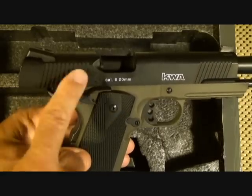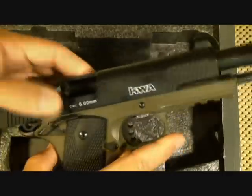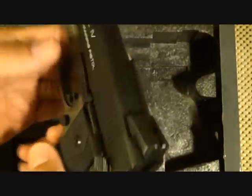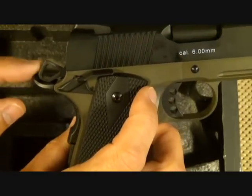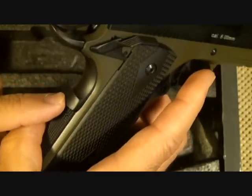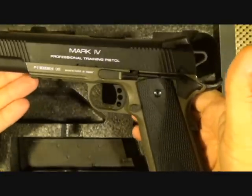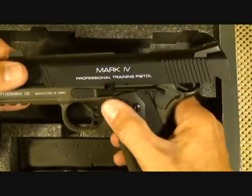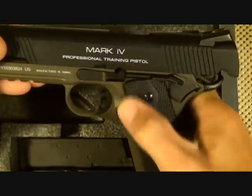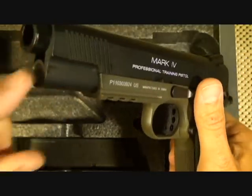It has serrations on the rear of the slide, and also serrations on the front of the slide, which is very nice. We have ambidextrous safeties with an extended safety, a commander-style open skeletonized hammer, a very nice beaver tail with the memory notch, and a competition-style skeletonized trigger. The controls are the same as on any 1911 — slide stop, magazine release, and the notch for breakdown. This does break down similar to the 1911, though there is no barrel bushing.